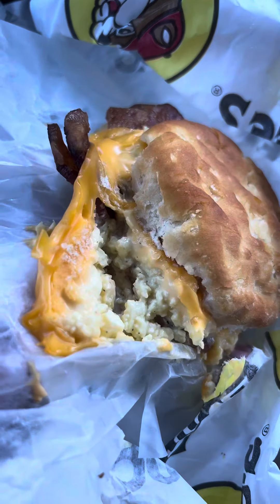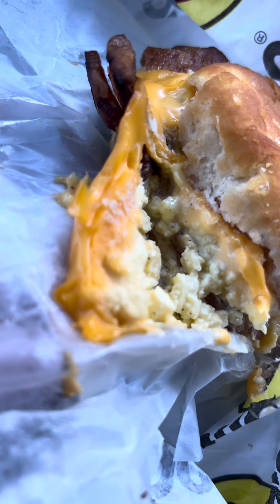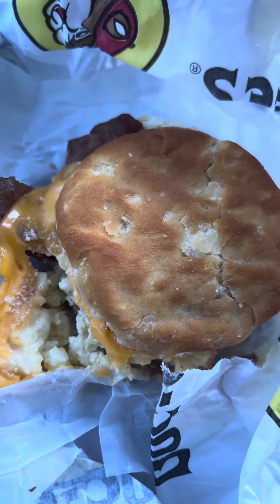If you've had this before and you haven't tried it like this, go ahead and try it sometime. Lastly, for those who like the good ol' classics, I got a bacon, egg, and cheese biscuit.